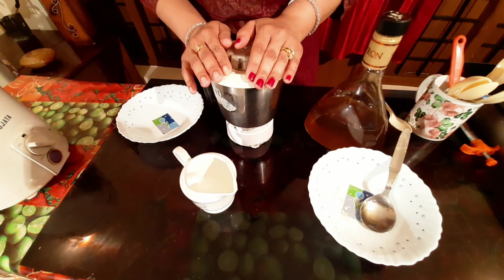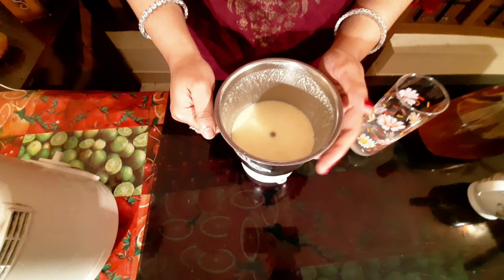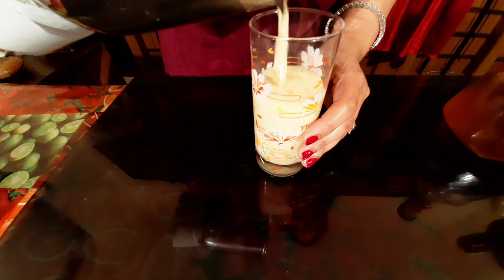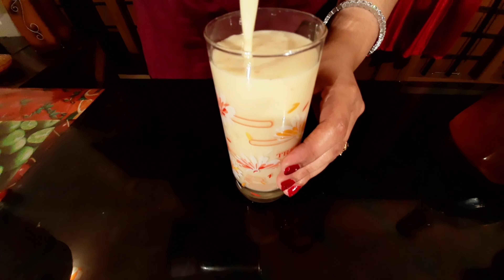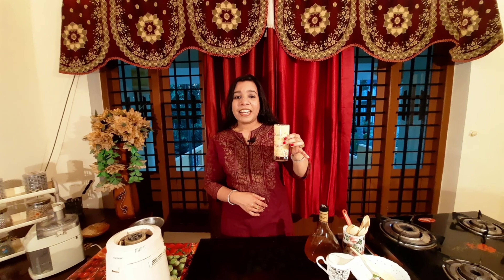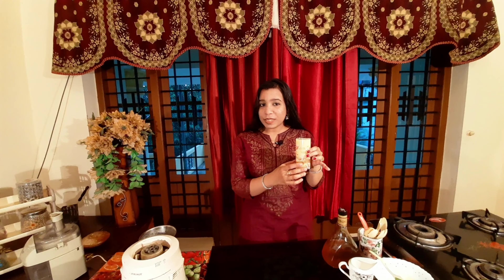Let's add this to the pineapple. We will add the pineapple in the serving glass. Let's get started with the pineapple oat smoothie.